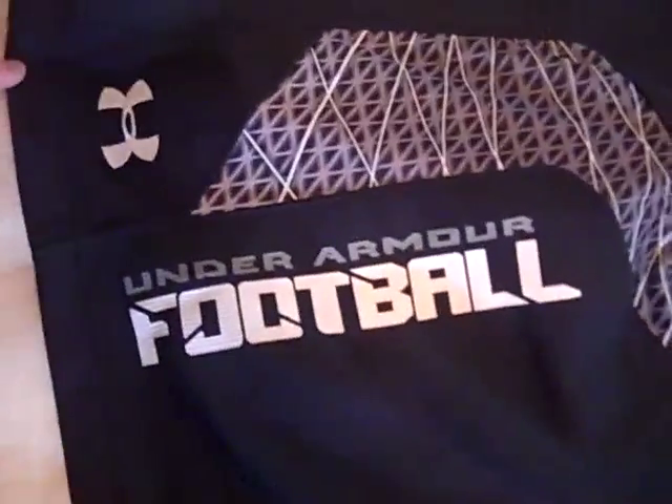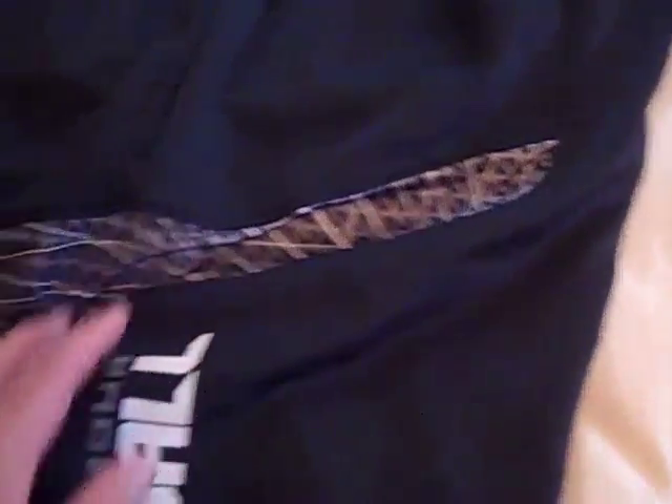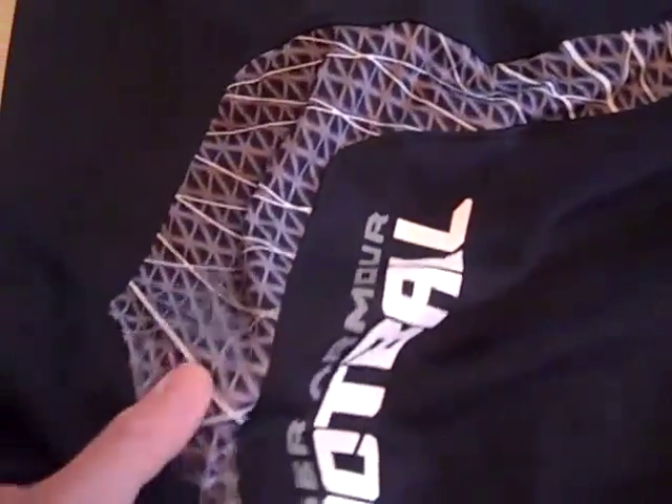Now we're going to show you the side of the shorts. On the side here it says 'Under Armour Football,' and then we have the Under Armour logo here like most shorts. And then we've got this kind of Warp Speed design here on the side.